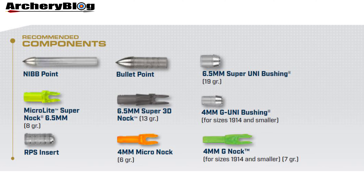Let's look at the component side of things — this image is taken from the Easton catalog. In the components we've got a couple of different points: a bullet point and a nib point. I've always had the nib points.